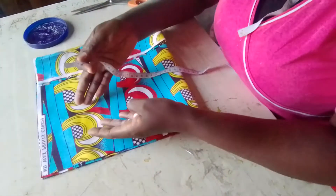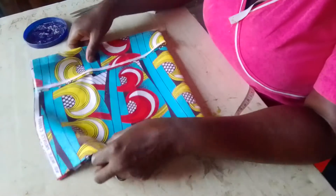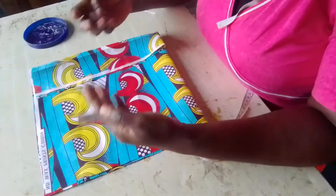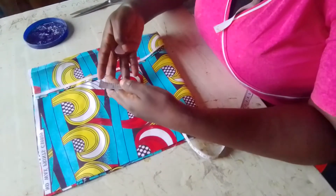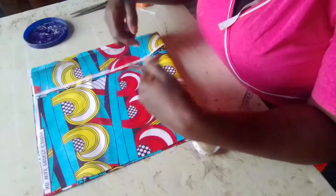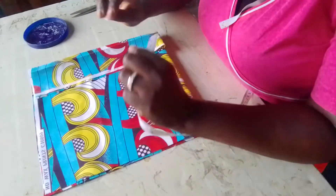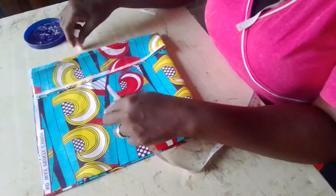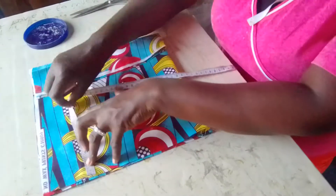I will now do the cap sleeve. The cap sleeve is based on your arm board. You divide your arm board by 12. For the person I'm making this for, her arm board is 46. 46 divided by 12 is 3.8 — let's say 4 inches. Plus half an inch, that is 4 and a half. So this person's cap sleeve is 4 and a half inches.